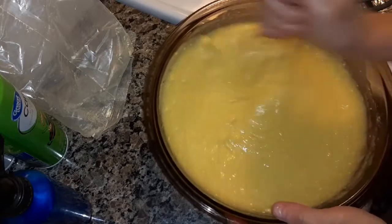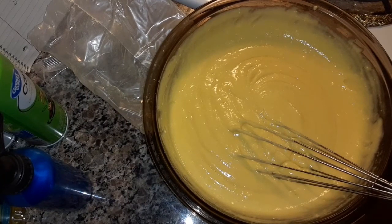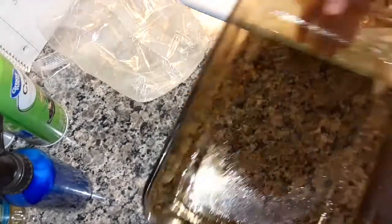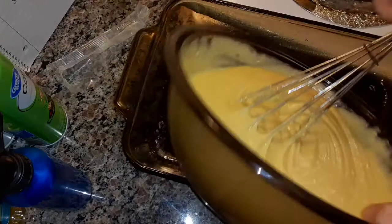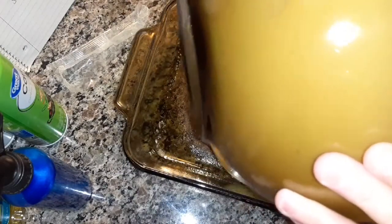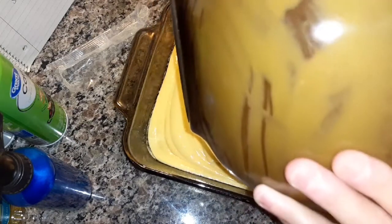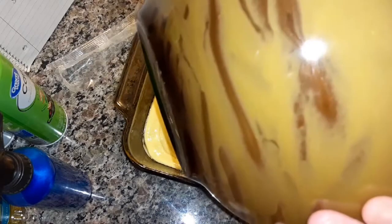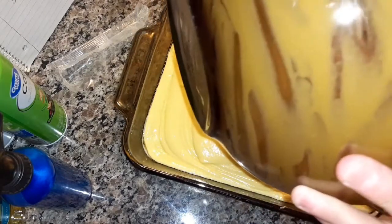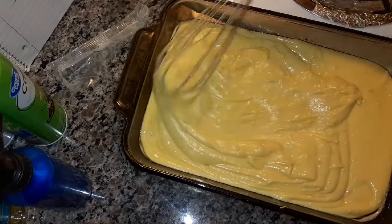I'm going to finish mixing this until it's all smooth. Mix it until it's nice and smooth. And now we're going to put it into the baking dish. Just spread it out.